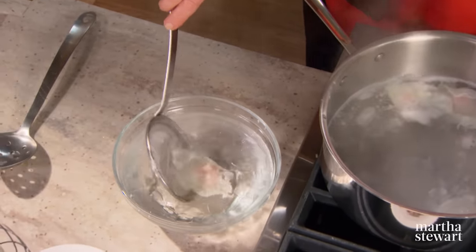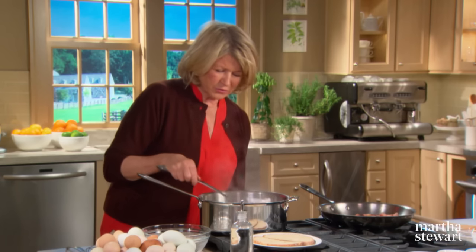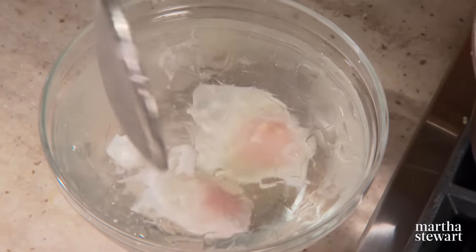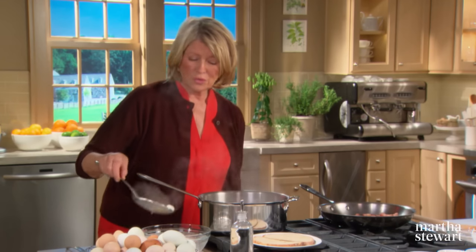Here's a very nice poached egg — just put it in the cold water. Look how great this egg looks, so perfect. Then, right before serving, you just reheat it in simmering water.